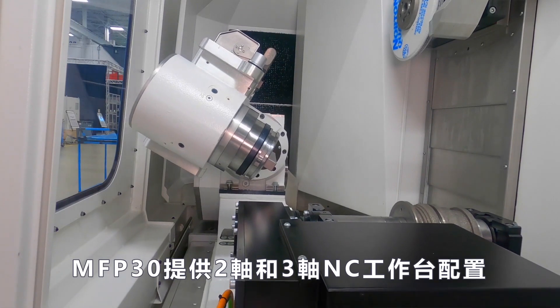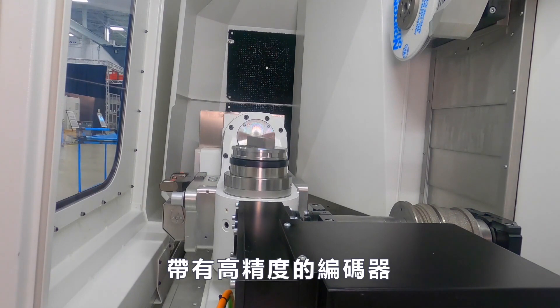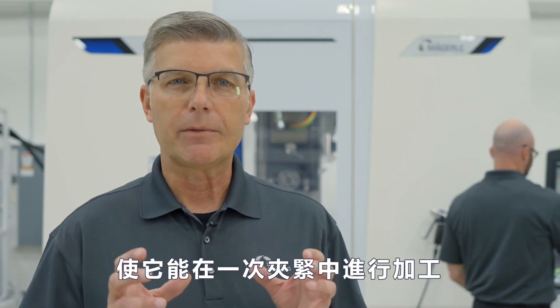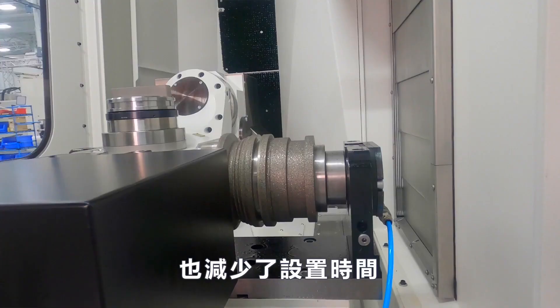The MFP30 is available with two and three axis NC table configurations with high precision encoders. These tables are used for clamping and positioning workpieces with complex geometries, allowing them to be machined in one clamping, resulting in higher precision finished parts and reduced setup times.